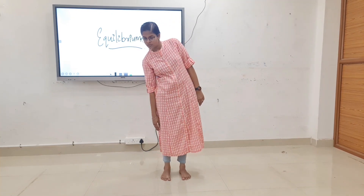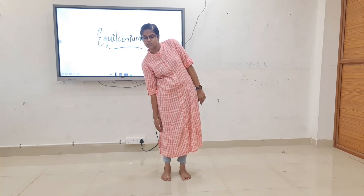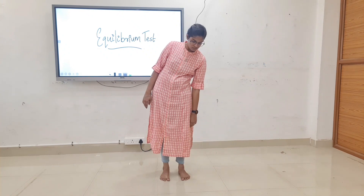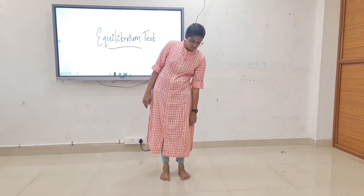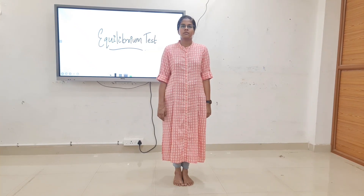Forward trunk flexion with upper extremity reach. Next, standing with lateral trunk flexion — do on both sides. Next, the patient is made to stand straight with eyes open.